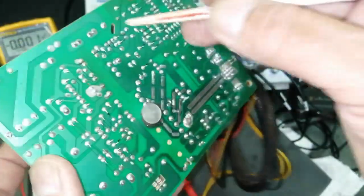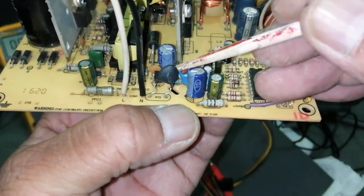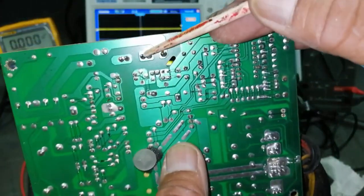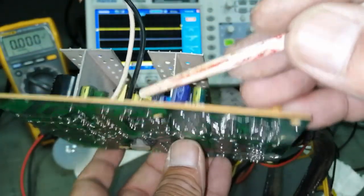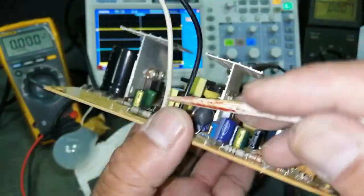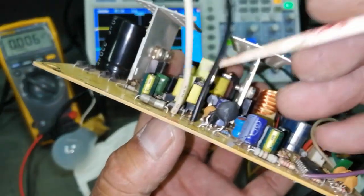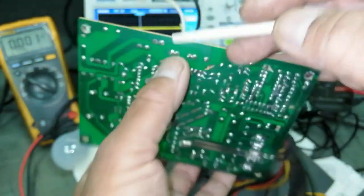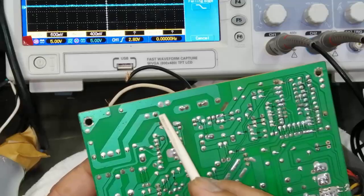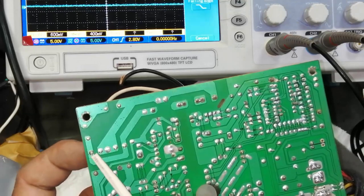Let's study the circuit before troubleshooting. The first line — the black line — is connected to an NTC thermistor. Current must pass through this NTC component. The second line, the white line, has two points: one wire and one fuse. This voltage through the NTC, through the fuse, will apply voltage in this area.